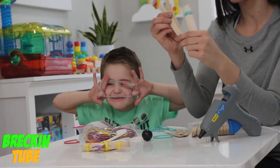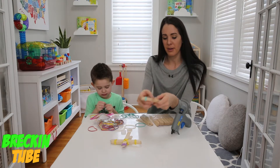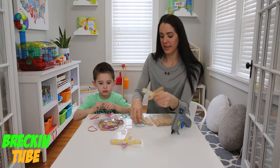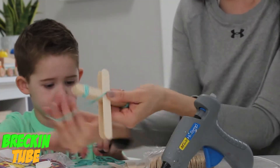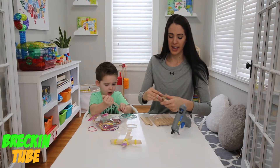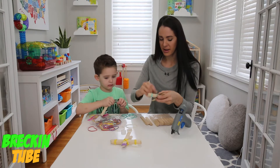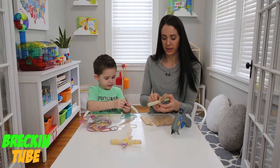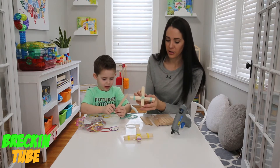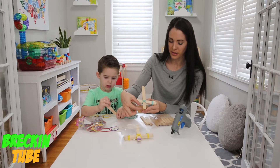Next we're going to grab two more popsicle sticks — one plus one, which is two. We're going to put those around our nine popsicle sticks just like that, leaving a little bit more room on the top. Then we're going to take another rubber band and tie it around to make an X. Make sure you're doing it pretty tight, but not so tight that you break the rubber band, like we've done a couple of times. You can push it back and forth to make sure it's right in the middle, and make sure you have a little more room on the top.